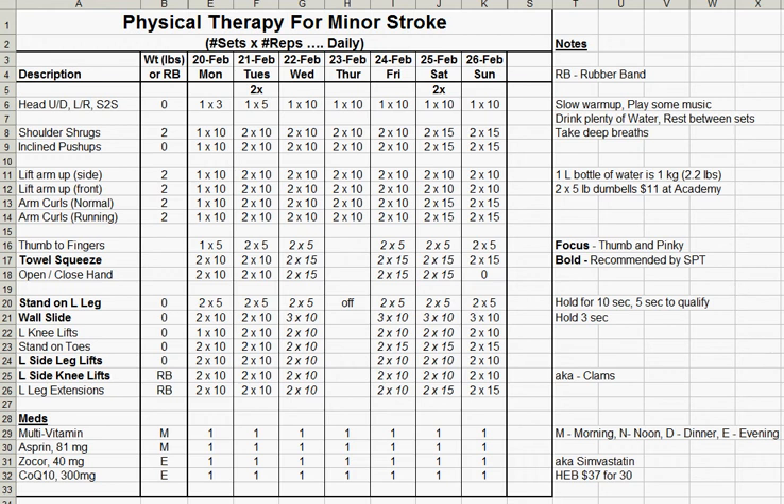Hi everyone. I had a minor stroke last month and I just put together this spreadsheet to help me with my physical therapy. I have a lot of daily routine that I like to keep up and this spreadsheet really helps me remember what I need to do for each exercise. So I put this out there and I hope it helps you too.